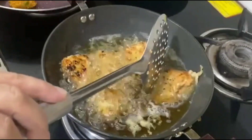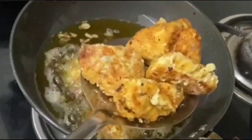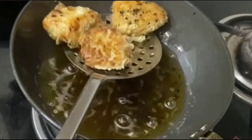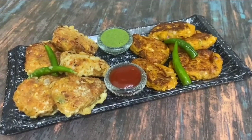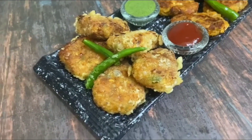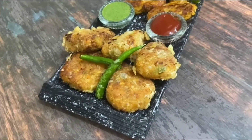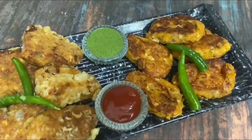We will serve these Chinese paneer nuggets with mint sauce, tomato ketchup, or with some fried rice. If you like today's recipe, please tell me in the comments. If you like my videos, please like and share with more people, and please subscribe so you don't miss any recipes. See you soon, bye bye.